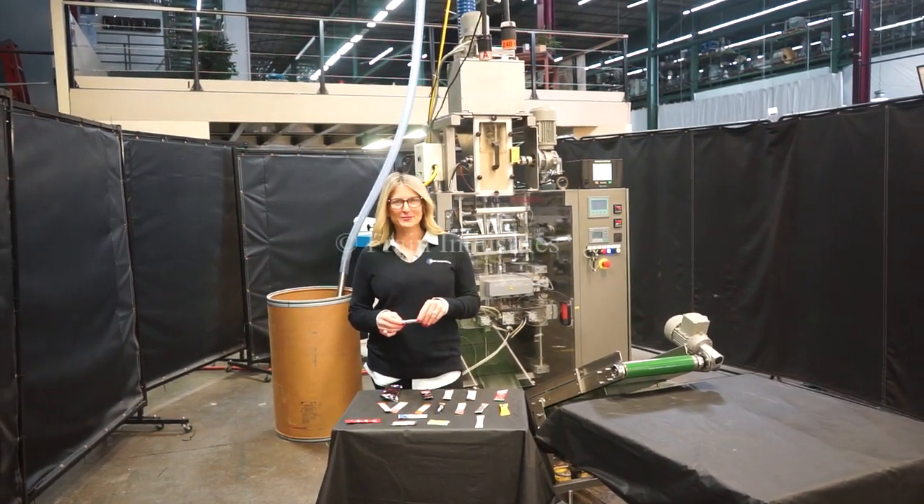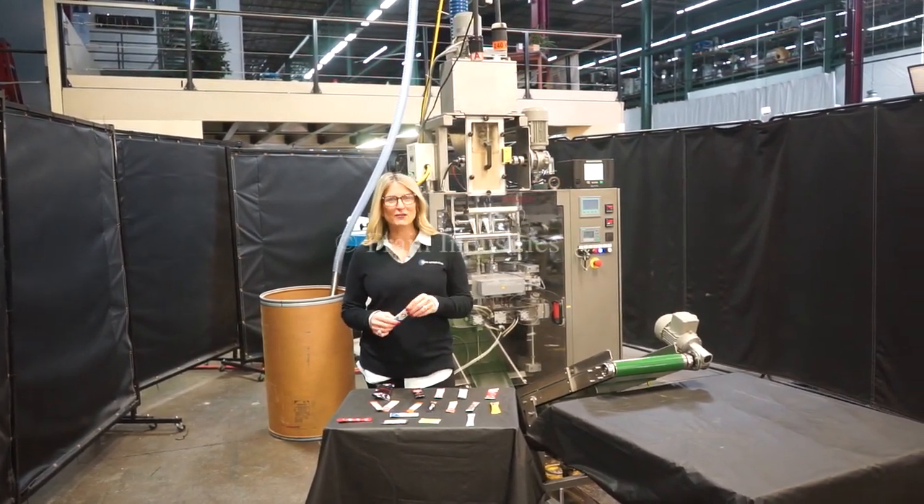Hi, I'm Katie with the Frame Group. Today we're cycling your Viking vertical stick pack machine.